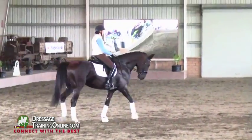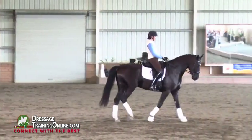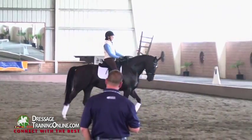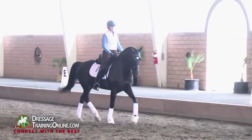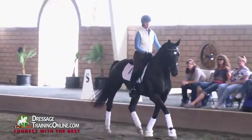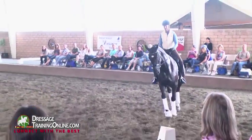Before you trot, just check — can I make the walk a little bit more balanced? And then into the trot. You can start rising if you'd like. I want the right speed and I want thoroughness. Not posting on his back — post into his back.